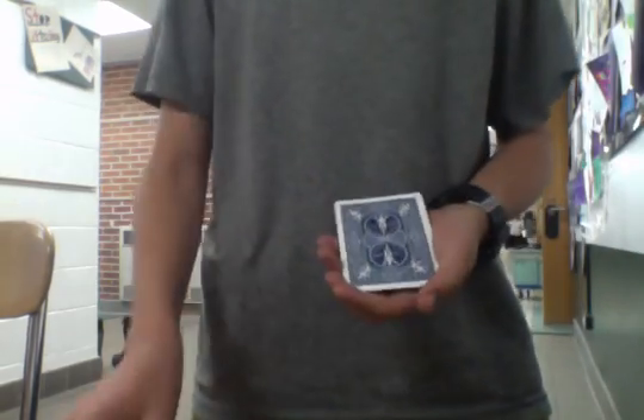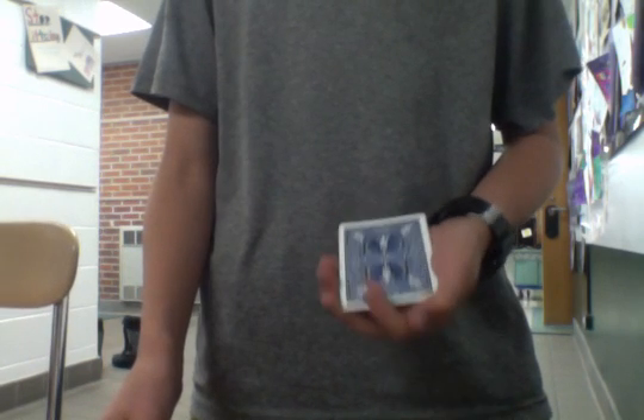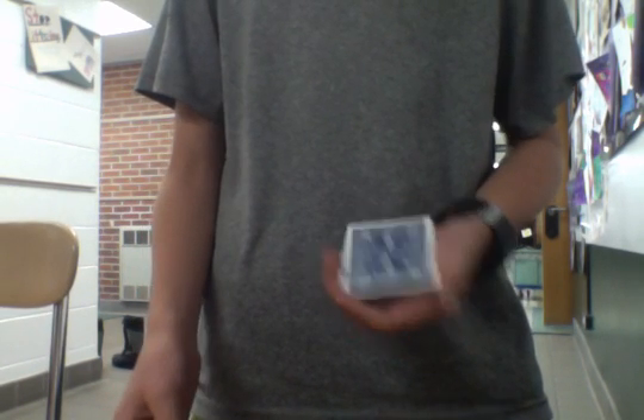You ask them a question or something, and this kind of looks like a whole deck if you just hold it in a normal grip. And you just say, 'I could just go like this' — and that's only one card, which is yours. So that's how you do the trick. Thanks for watching. Bye.